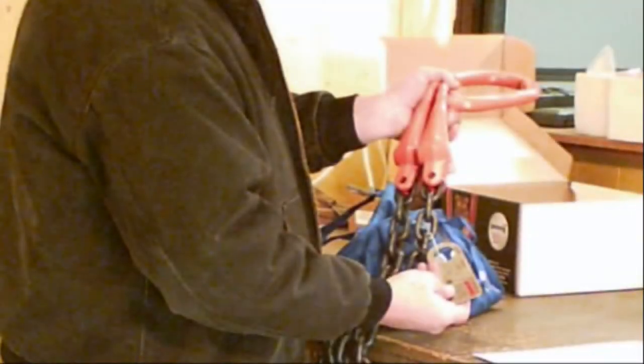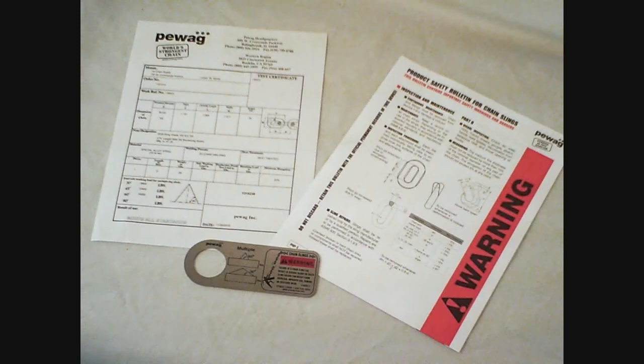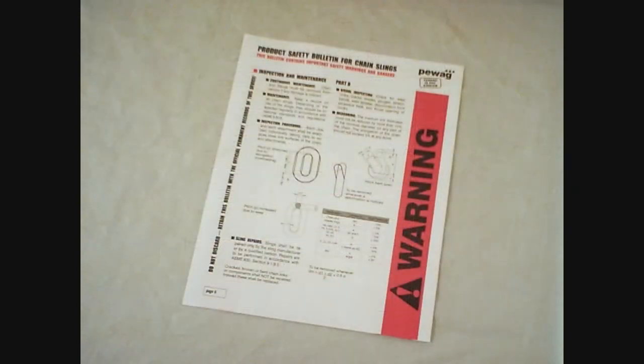It is fully OSHA compliant, equipped with a metal tag showing its unique serial number, working load limits, chain size, and sling reach. It comes with a matching test certificate and a safety bulletin that includes inspection and maintenance guidelines.